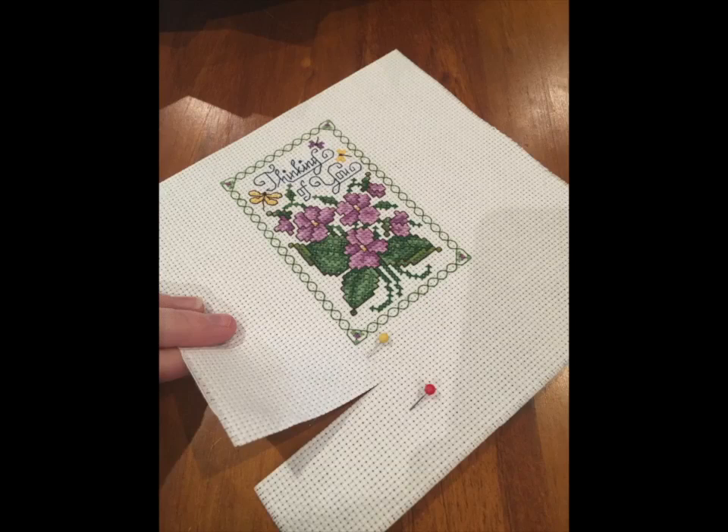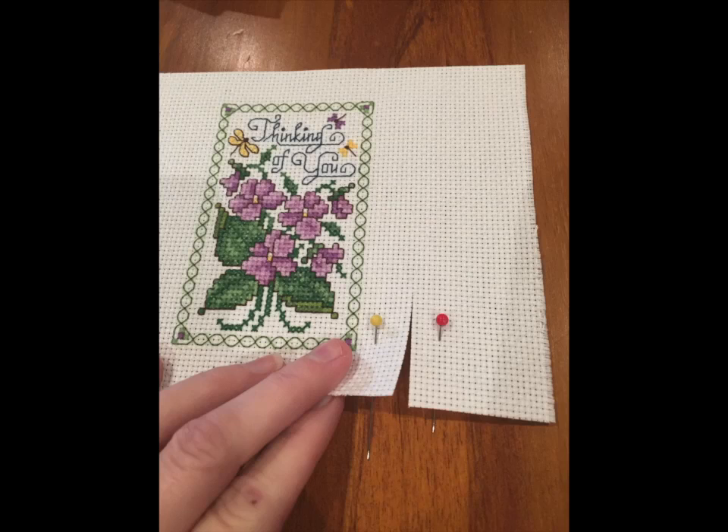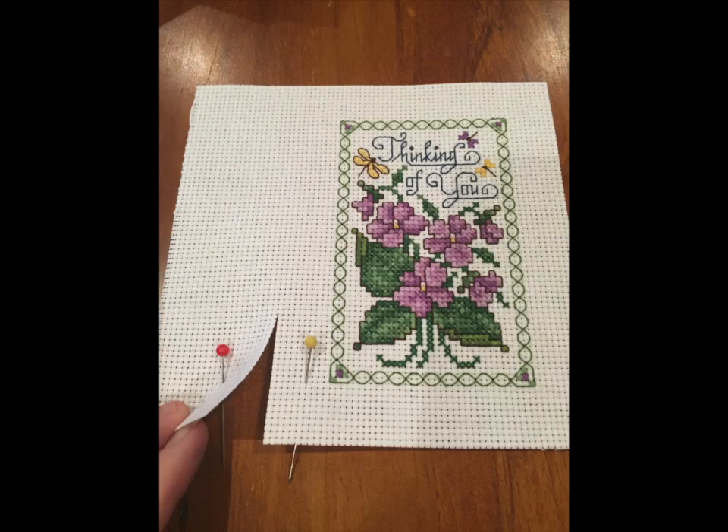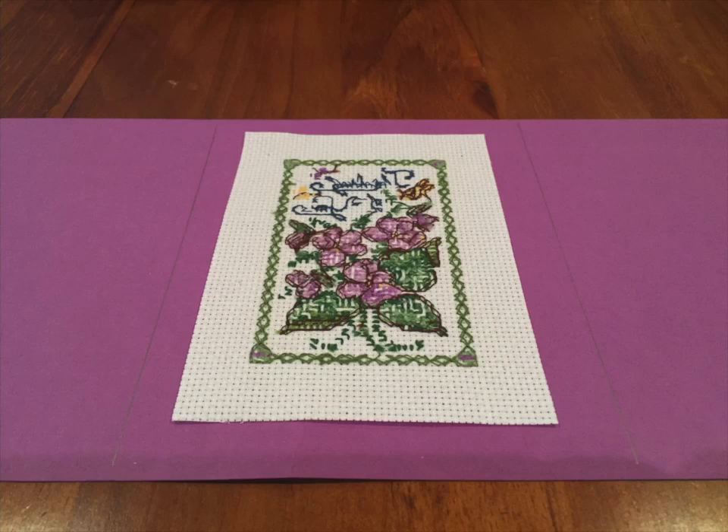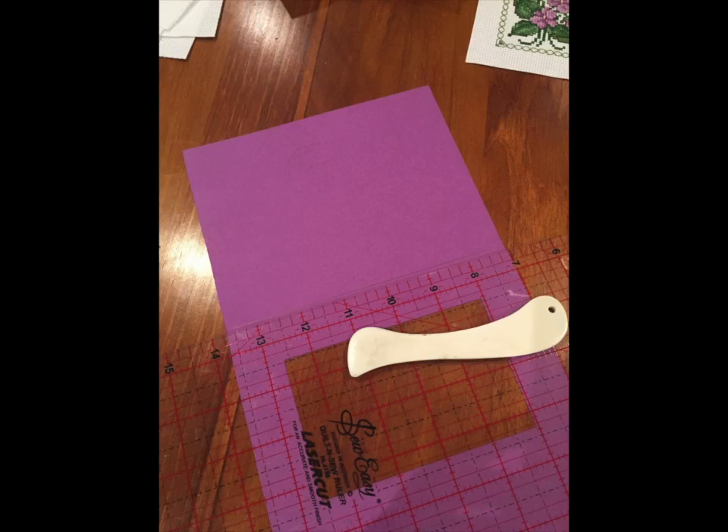I do this for all four sides of my fabric. Take your time with this step — this is one step you don't want to mess up, because if you cut your cross stitch fabric too short you'll have nothing to glue to the inside of your card. Measure it three times, cut once — that's always my motto. I still have not glued my piece in yet, again making room for any errors. I want to make sure that every process of the card is complete and I'm happy with it before making the final stage of attaching my cross stitch.